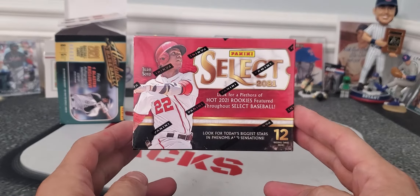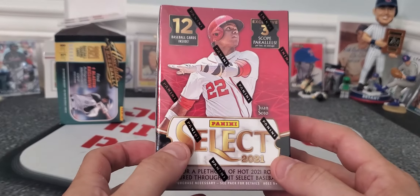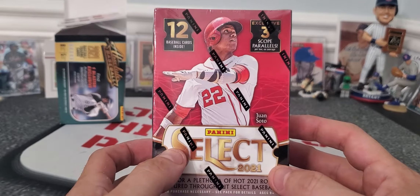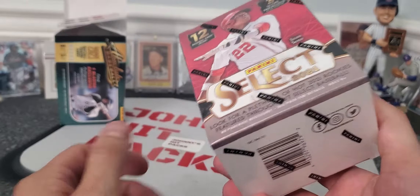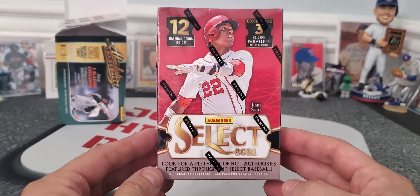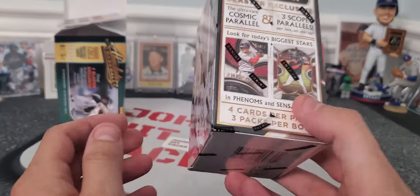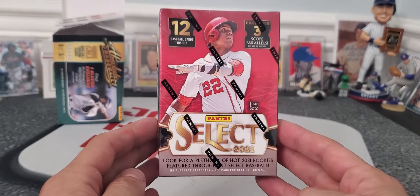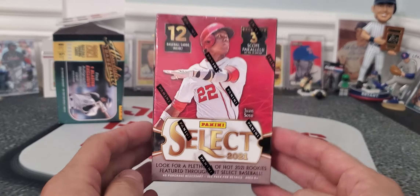Select 2021, guys. I don't know if you guys have seen this — I got burned by this last year. You're only getting three exclusive parallels. There's only 12 cards in this box. You're not promised an autograph, you're not promised signatures, you're not promised anything. And it's a Panini product. So I don't really like this product.